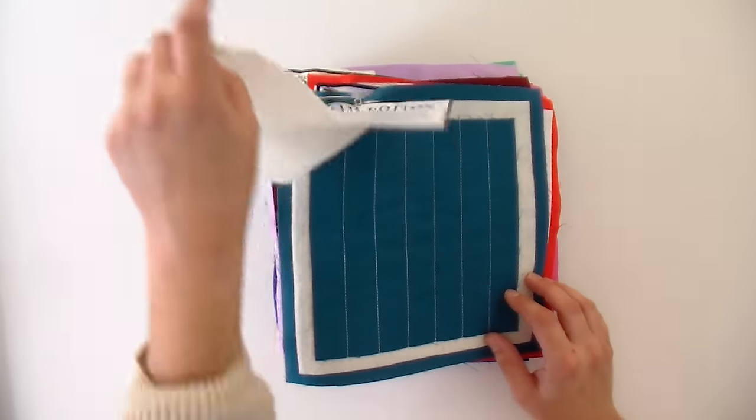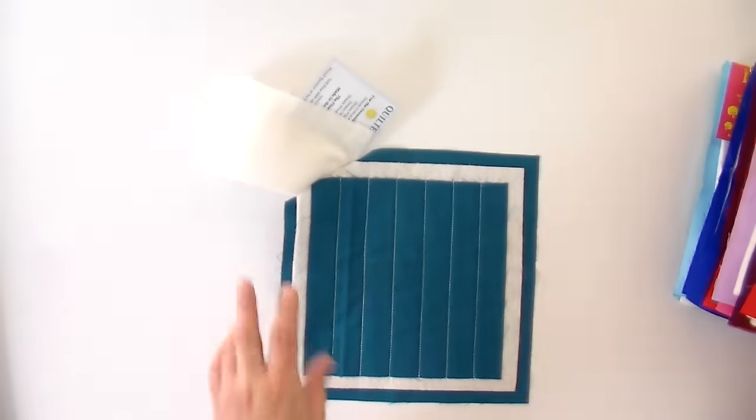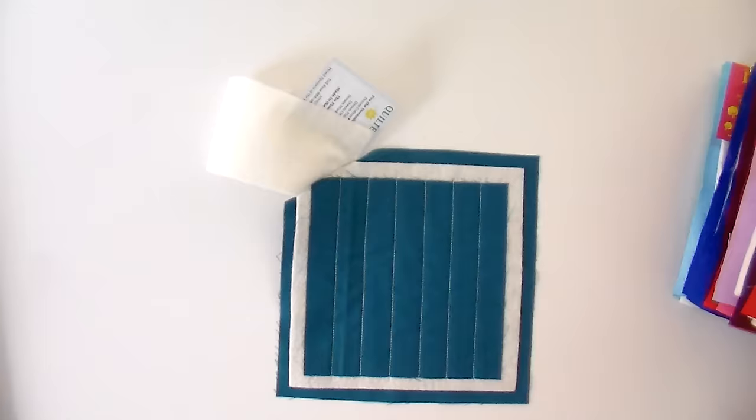They've all been quilted using the same Free Spirit solids and we started with the same size top piece, so we can really see how much quilting, batting, and fiber content affects it. This will be a really fun video and hopefully you can learn a little bit about batting and the different types that are out there, and let's see how this batting holds up over time.